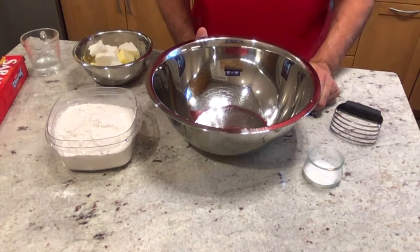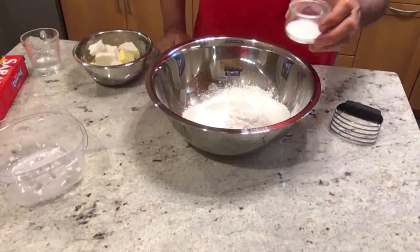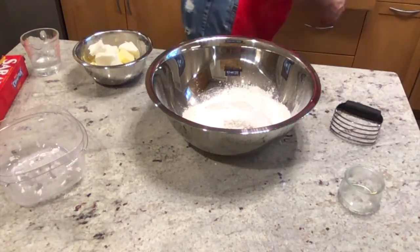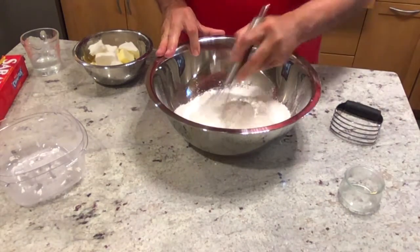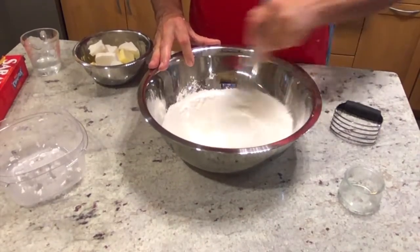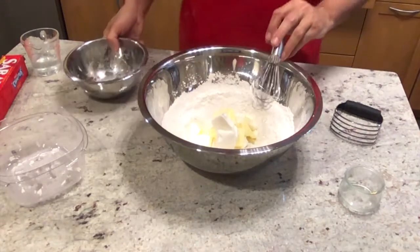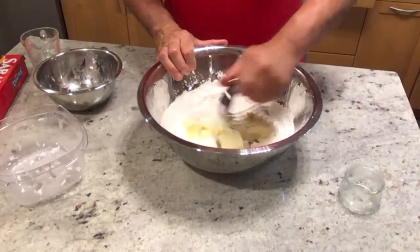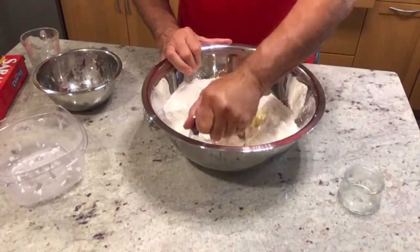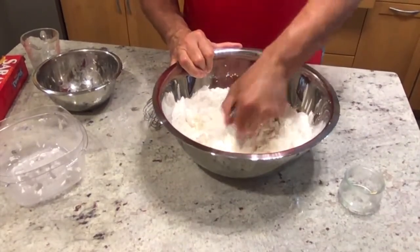I'm going to start with the dough. I've got three cups of all-purpose flour, a tablespoon — just shy of a tablespoon of sugar — and a little shy of a teaspoon of salt. I'm going to mix that together and then cut in some butter and some shortening. It takes a little more time, but I think you can be more certain of what the consistency is going to be like.